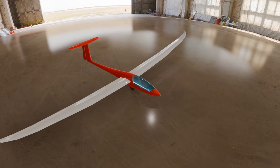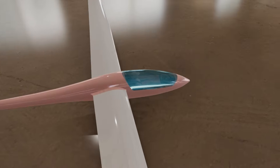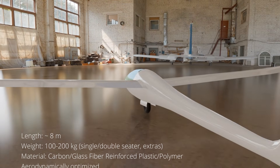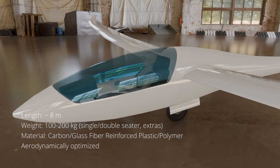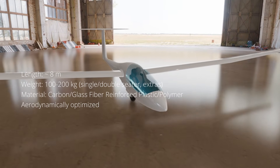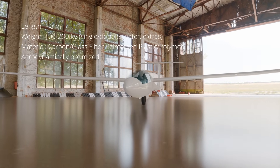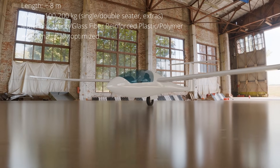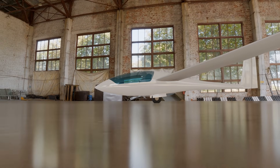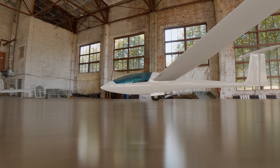The fuselage is a vital part of a glider fulfilling five key roles. First, it provides structural support connecting the wings, tail, and landing gear into a cohesive unit. Second, it houses the cockpit ensuring space, safety, and controls for the pilot. Third, its streamlined design minimizes drag and contributes to aerodynamic stability. Fourth, it balances the glider by helping position the center of gravity. Finally, the fuselage houses essential systems like control cables, ballast, and onboard equipment. Together, these functions make the fuselage essential for both performance and safety in glider flight.